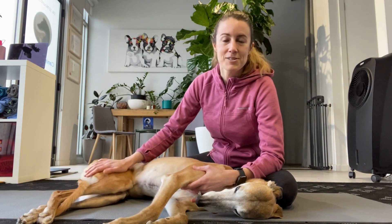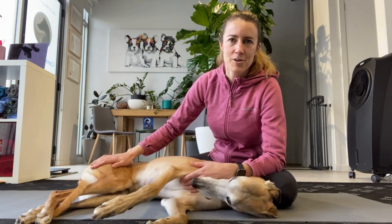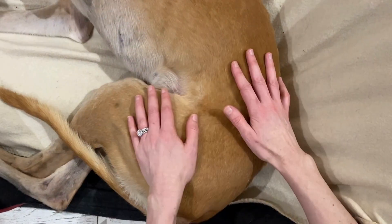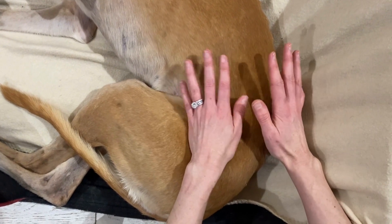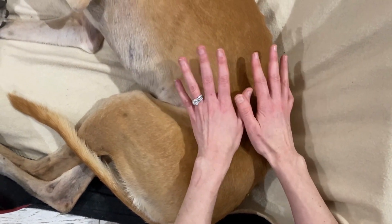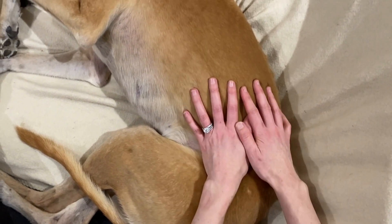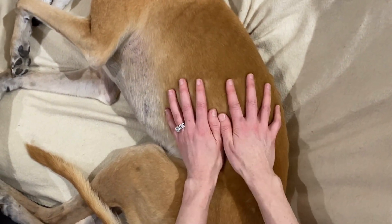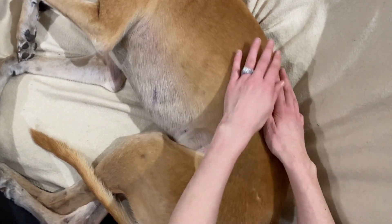I'll show you very quickly how to do that for a bit of a refresher on treating fascia. How I start is I like to assess the fascial glide to begin with using my hands. I place my hands on the dog and just feel the glide of the tissues — they should move around freely, and there shouldn't be any adhesions or restrictions through there.